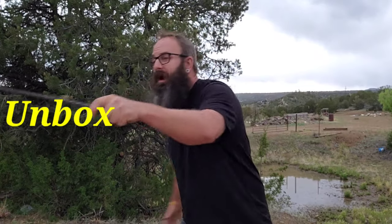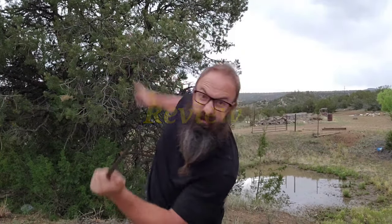Welcome back witches, wizards and muggles to the place where we unbox, review and explore. Today we got another Harry Potter action figure coming your way. I was going through the hutch and found I had two of them, so one of them is going to be opened for each and every one of you to see. If you love everything Harry Potter — wands, horcruxes, house treasures — click that subscribe button so we don't miss anything.